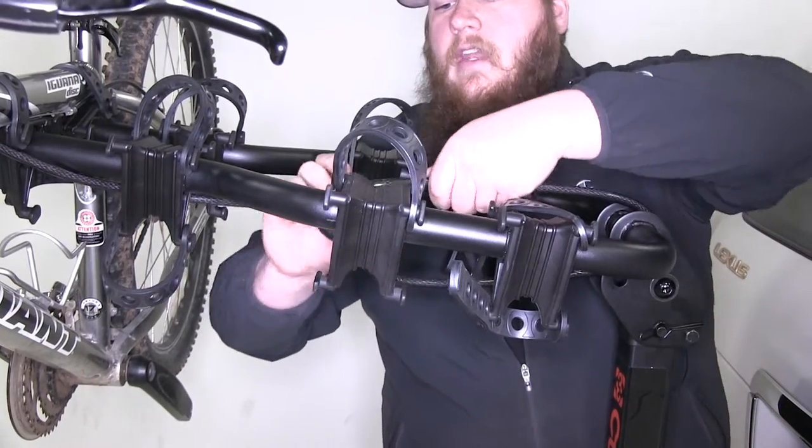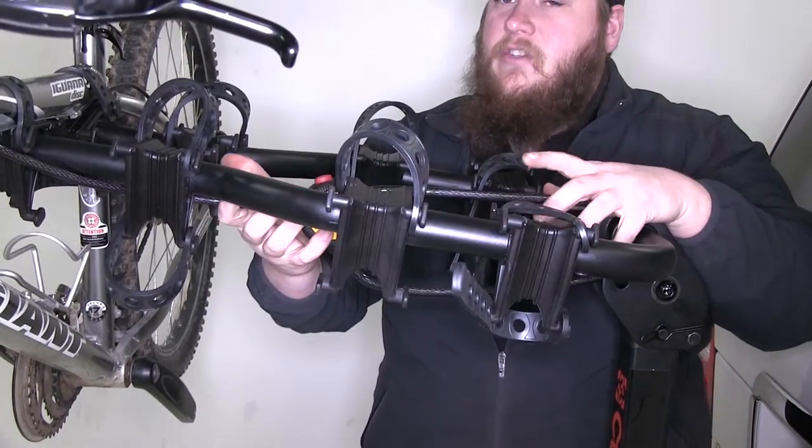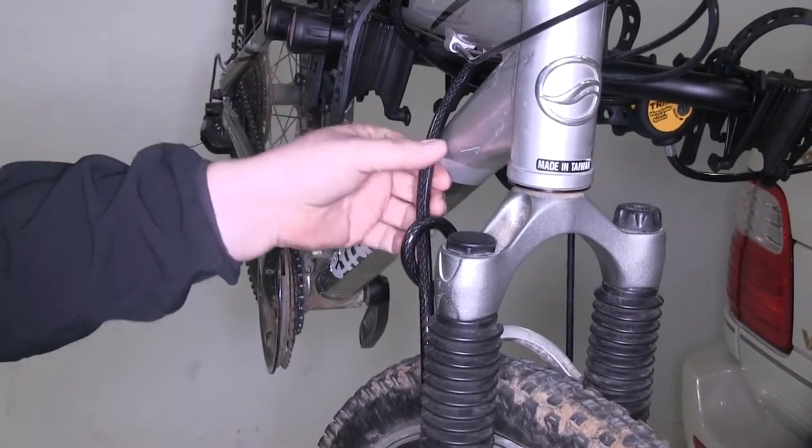That's one of the neat features about this locking system — you can press the red button and cinch it as tight as you need it. And as you can see, the rubber coating on the steel cable will protect the finish on your bike.